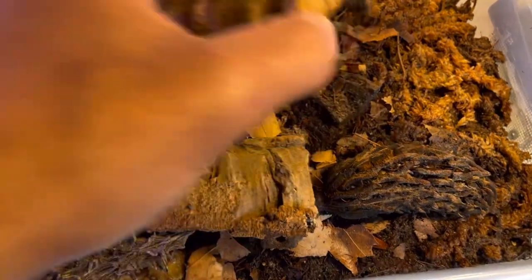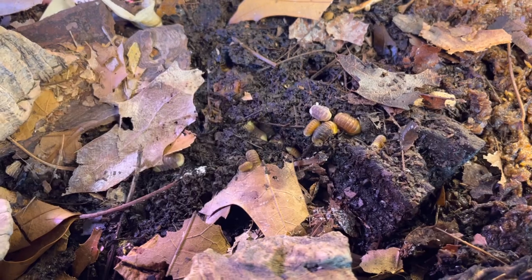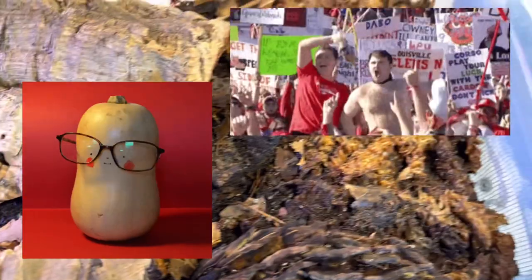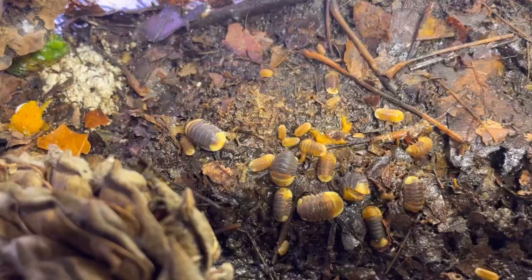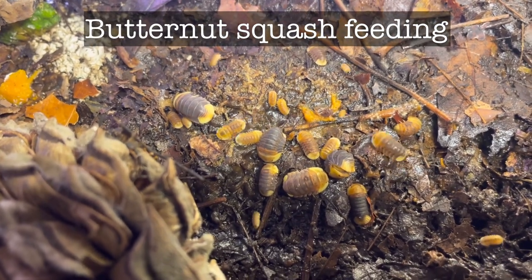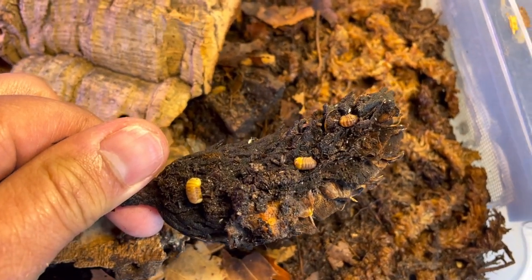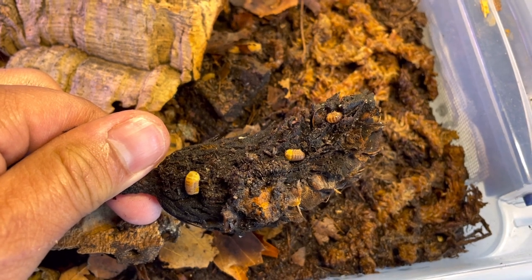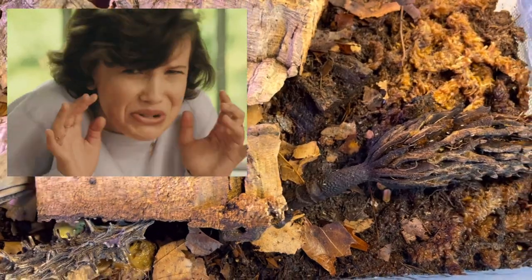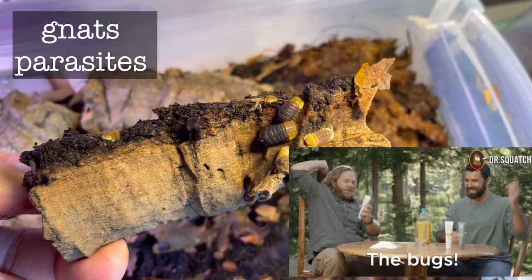Their main diet is dry sterilized deciduous leaves — maple and oak leaves. They also enjoy occasional treats like zucchini, bok choy, and butternut squash; they go crazy with butternut squash. Things I avoid: Repashy Morning Wood and Repashy Bug Burger, since my substrate is very moist they'll just mold fast by the next day. I also avoid fish pellets — they just attract gnats and parasites.